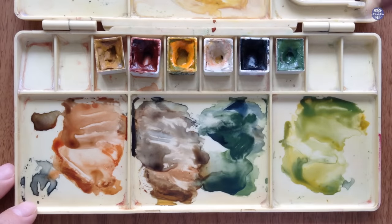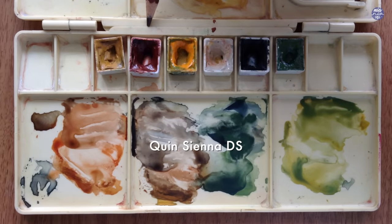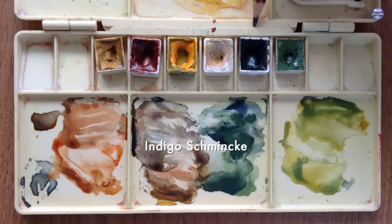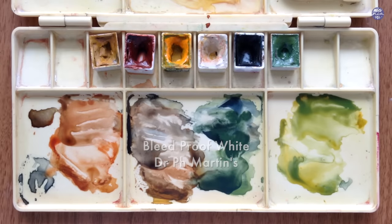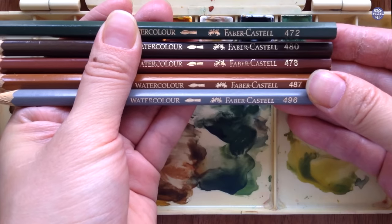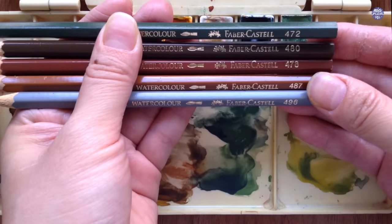Next I'm going to go over the colors. I'll be using Yellow Ochre by Holbein, Quinacridone Sienna by Daniel Smith, New Gamboge by Daniel Smith, Buff Titanium by Daniel Smith, Indigo by Schmincke, and Terra Verde by Holbein. I'm also going to be using Bleedproof White by Dr. Ph. Martens and for the details I'm going to be using some colored pencils. This is just a really cheap hobby grade watercolor colored pencils by Faber-Castell — they don't have names for the colors, instead they have numbers, so if you guys have the same one and you would like to use the exact same colors, here are the numbers.